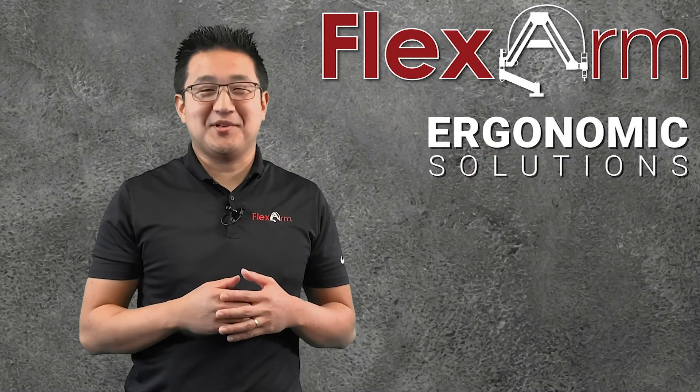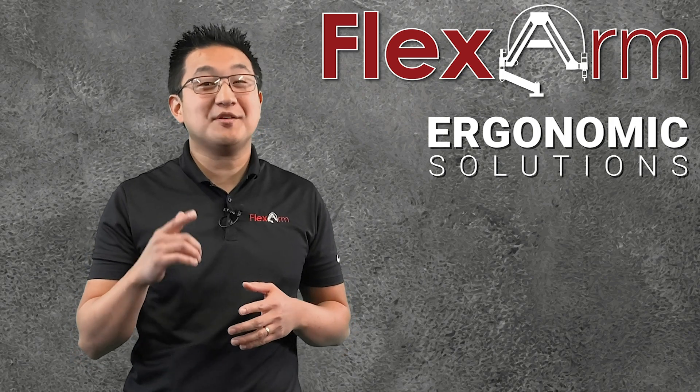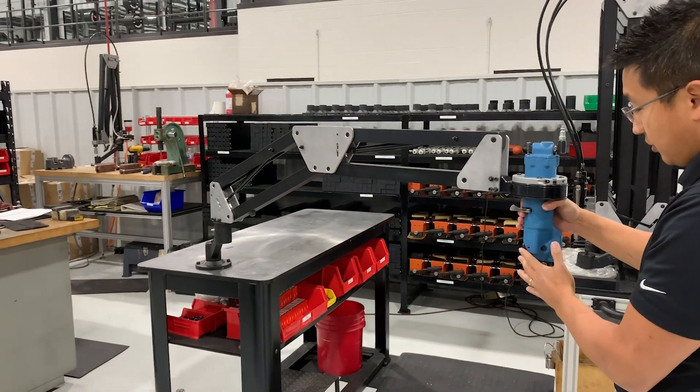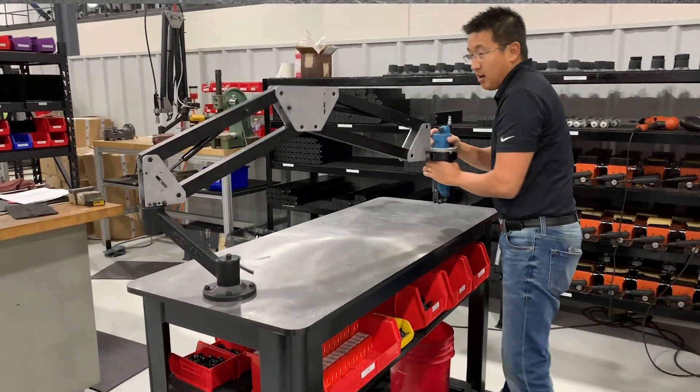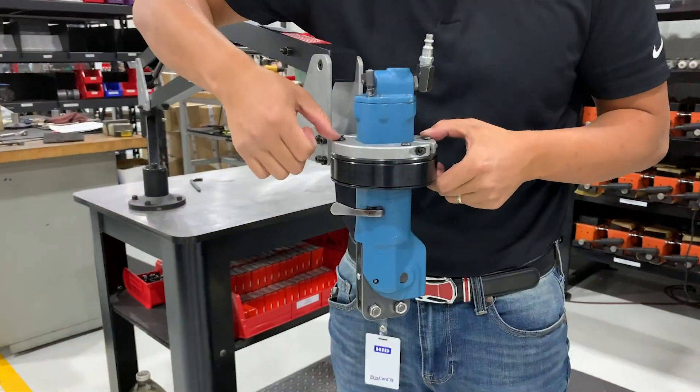Hello and welcome to this week's episode of the Ergonomic Problem-Solving Series. My name is Jeff, and today we had a customer looking to counterbalance a crimper that was about six pounds. The issue they were having is that the arm needs to be able to have enough reach to hit every spot in their workstation, so we designed a custom solution.